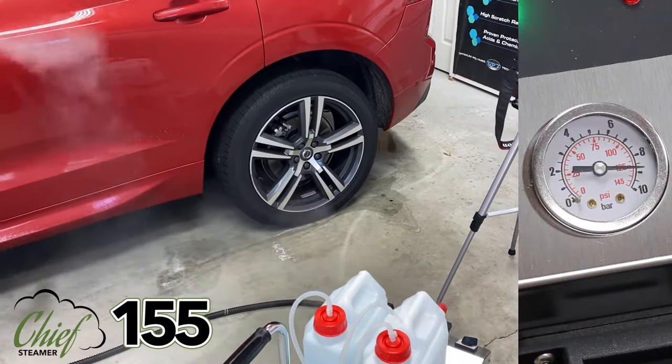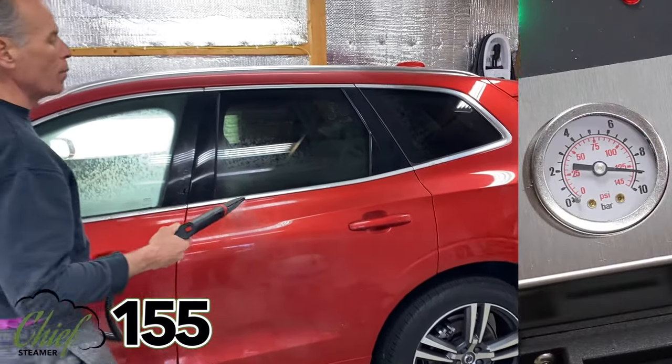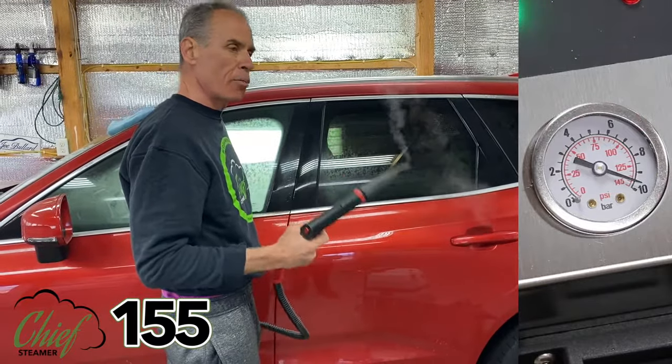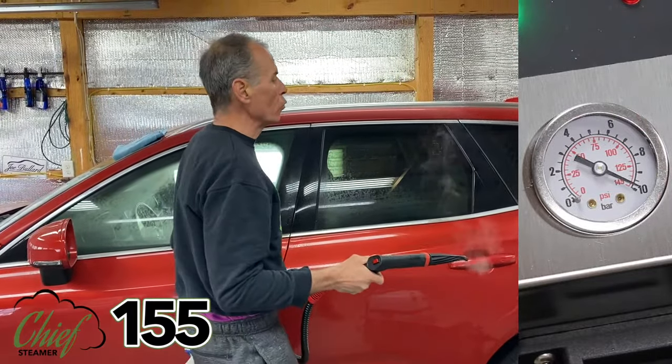Notice that I'm not using the steam to rinse the car — I'm using the steam to blow out the cracks and crevices. This is still not a pressure washer; we're not using it to rinse the car.